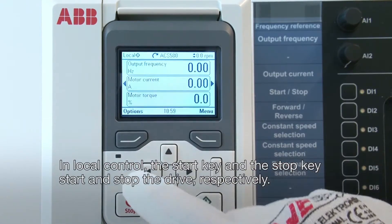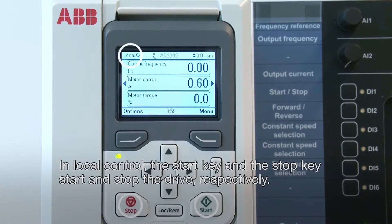In local control, the start key and the stop key start and stop the drive, respectively.